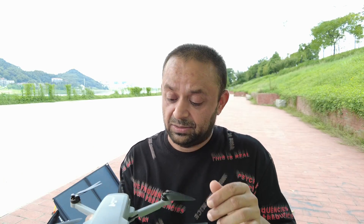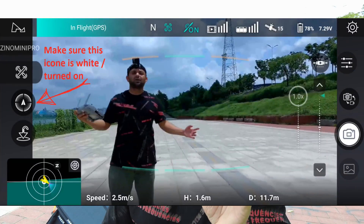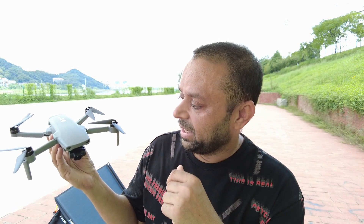You can fly worry-free at full speed forward, but remember — only in normal or film mode. In expert mode, obstacle avoidance sensors will not work. When flying in normal mode, check that little red circle with the cross-out and aircraft arrow in the middle — make sure it's not red. Click it and confirm it's white, meaning obstacle avoidance is on. Hubsan Xeno Mini Pro is seriously impressive — it's getting better and better after each update. I wish Hubsan will release the rest of the features as soon as possible.